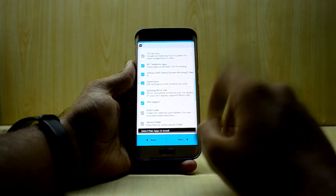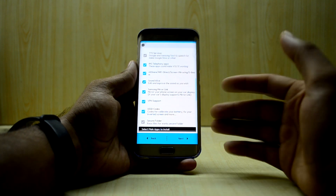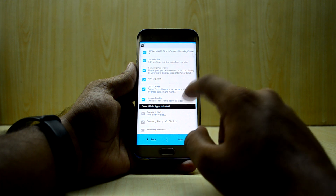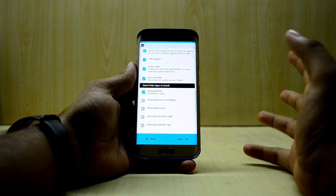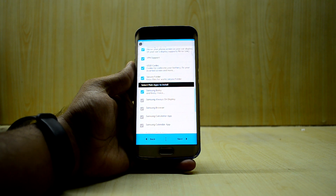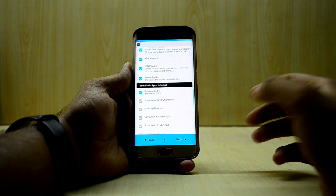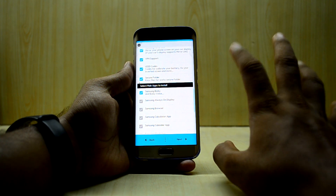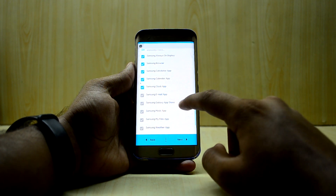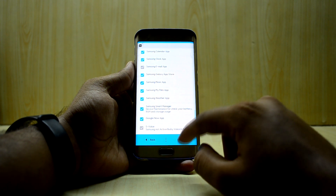I'm selecting VPN support, and USSD codes because they help with battery calibration and inverted screen problems. There's a secure folder option I'll select. For Samsung Bixby, I can install the main applications — in version 5 Bixby came with Bixby Voice, which was really great, and I showed the working Bixby in a previous video. I'm selecting Samsung Always On Display, browser, calculator, calendar, and clock, but not the email app, Galaxy App Store, music, S Voice, or a few others.